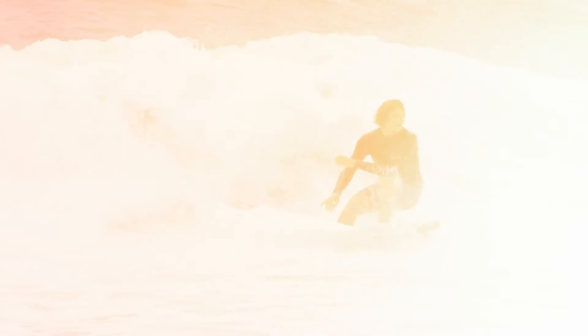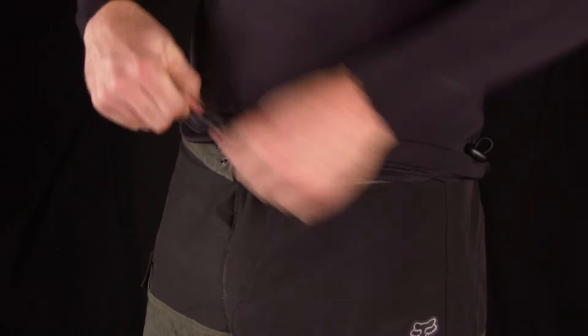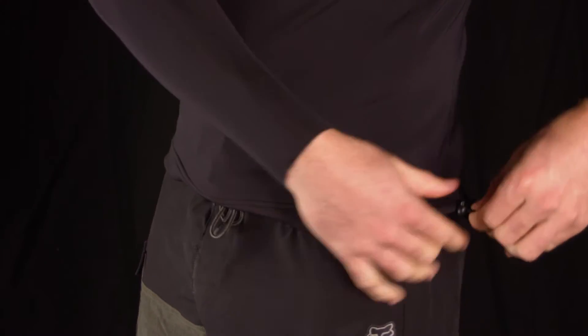An adjustable waist with the Xcel's Loop It or Lose It Waist Loop provides a better fit with board shorts and prevents the top from riding up.